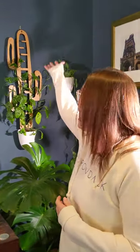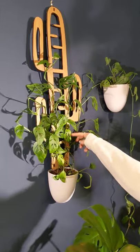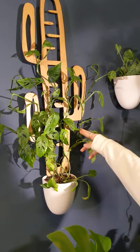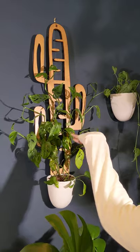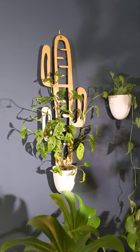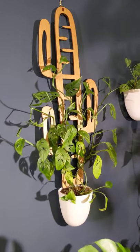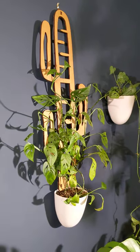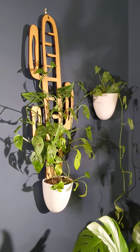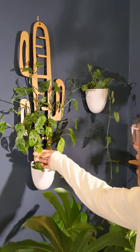I just wanted to say a quick word about this hanging Trayleaf trellis. This is actually the second trellis I've received from Trayleaf, and this one is called the Cactrella, named so because it's obviously shaped like a cactus. I love the design — it's super cute and fun. It brings me back to my days as a new plant parent when I was only brave enough to own cactus. But as you can see now, I've graduated to actual real house plants.